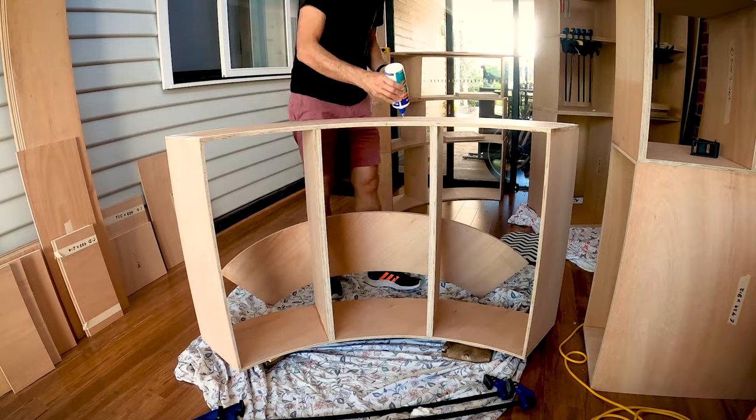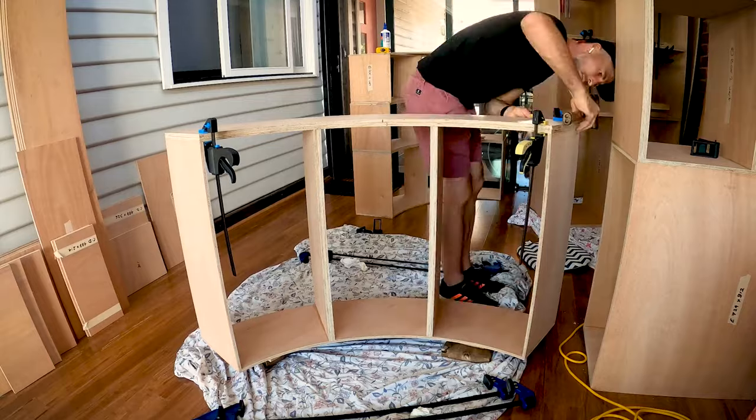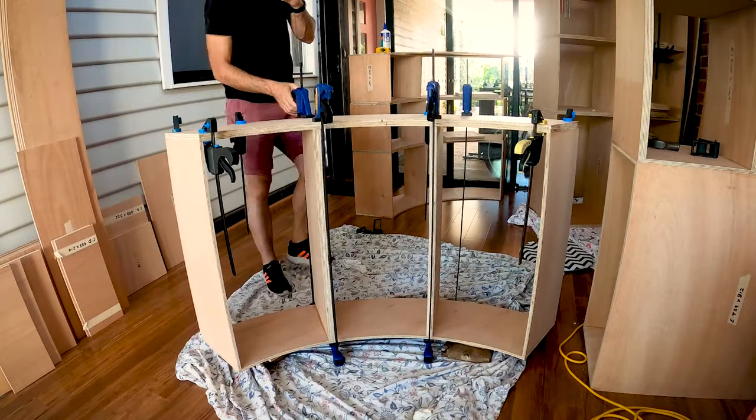All the bottom boxes for each shelf need a second panel so the bases would have that double thickness too, so that was the next step. While that was drying I could start sanding the finished shelves.